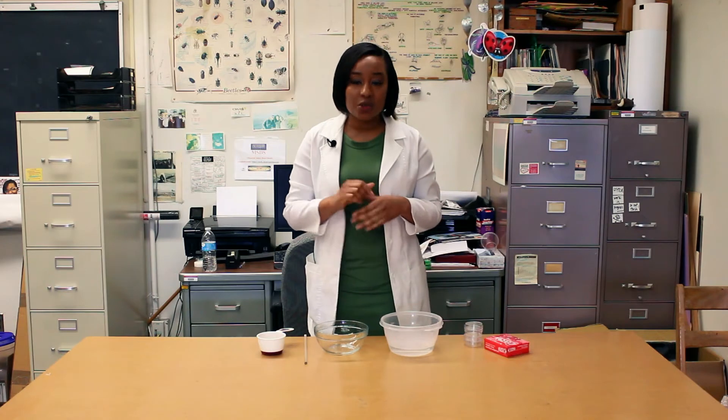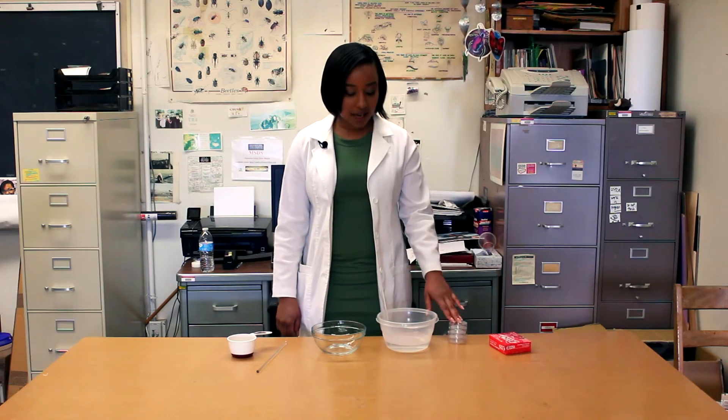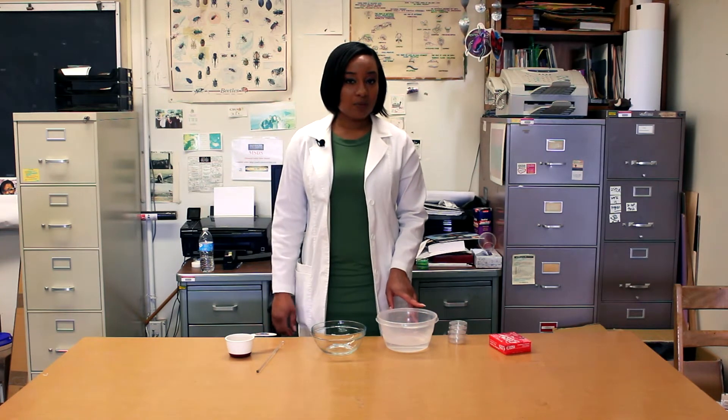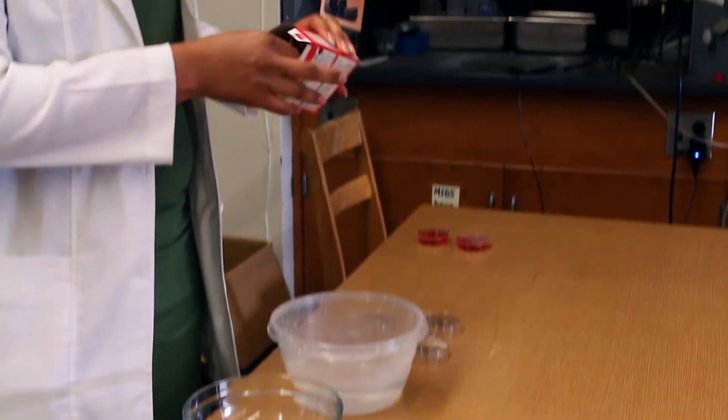How do I know? Let's do this simple experiment that you can do at home. For this experiment, what you'll need is jello, airtight containers, hot water, a mixing bowl, something to mix it with, and a measuring cup. Make sure you ask your parents for help.